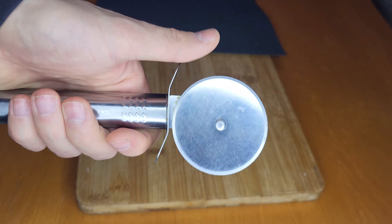Now let's deburr it. For this I'm using an old leather belt — I'm using the coarse side from the inside and giving it a few pulses with quite a good amount of pressure.